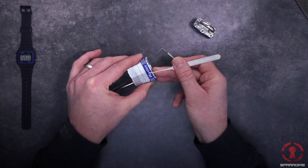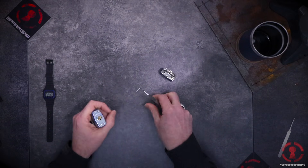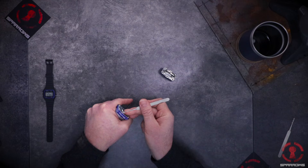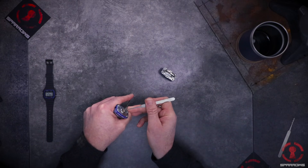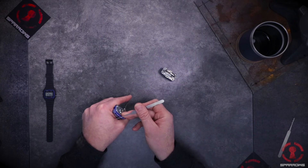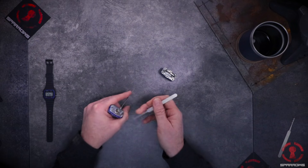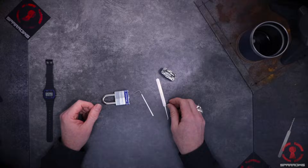One thing to watch for is accidentally over-setting a pin — that's when you lift the bottom pin too high into the top pin area, and you'll have no hope of picking the lock open anymore. So after about 30 seconds, if it hasn't opened, release the tension, let everything fall back, and restart again. And that's a quick rundown on single pin picking.